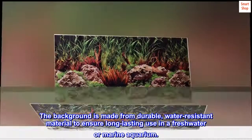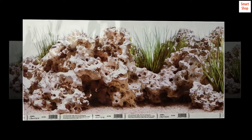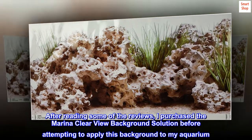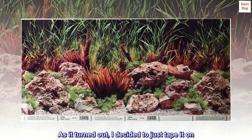Top reviews from the United States: Looks good. After reading some of the reviews, I purchased the Marina ClearView Background Solution before attempting to apply this background to my aquarium. As it turned out, I decided to just tape it on.